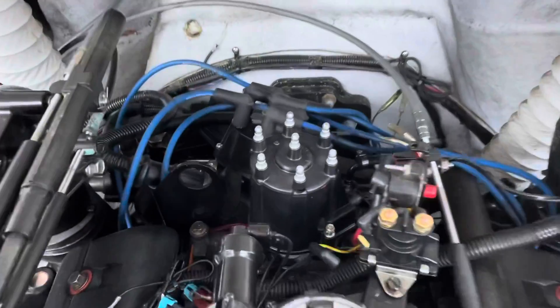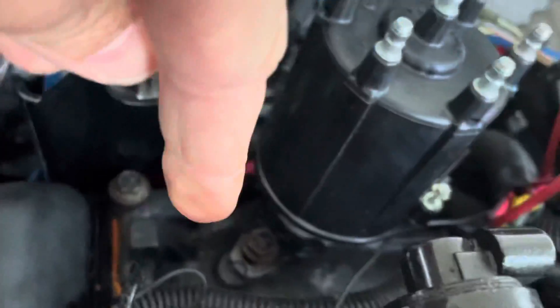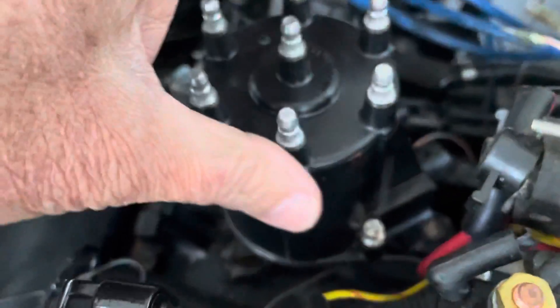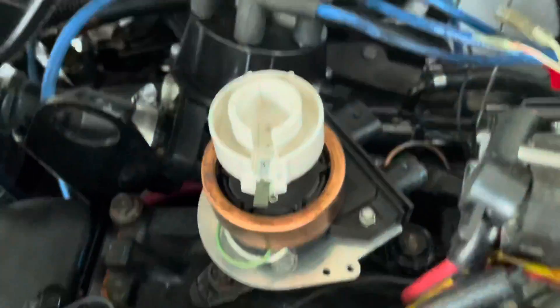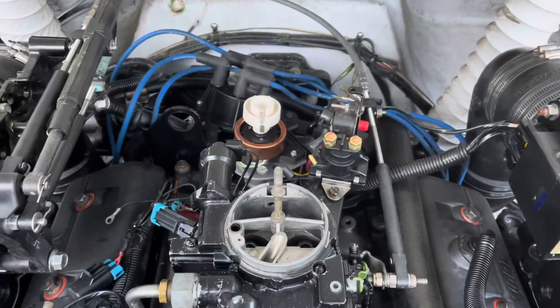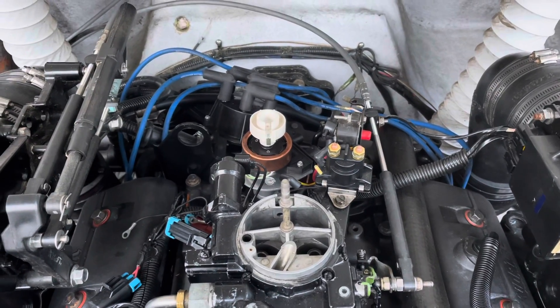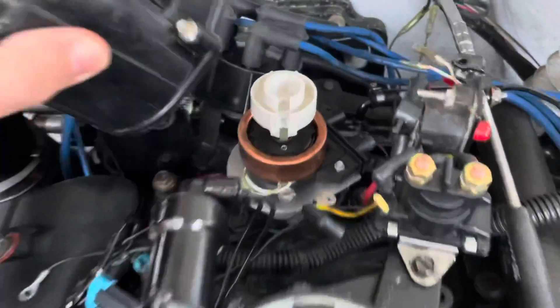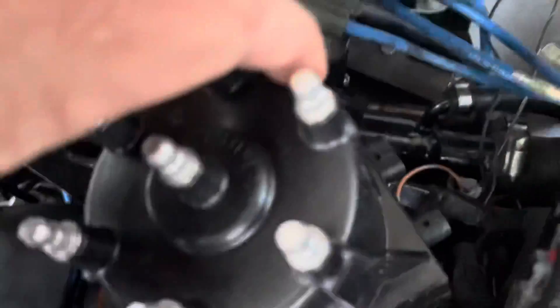The distributor is now installed. I've got it sitting all the way down flush with the manifold and I tightened that bolt just a little bit — not super tight, but enough to keep it from twisting without a little bit of force. You can see the rotor is pointing straight forward towards me, which is where the rotor came out. The engine hasn't been moved at all, so the rotor's pointing in approximately the same location. The distributor cap has no numbers for which one is number one, so I can arbitrarily pick number one based on where the rotor's pointing.